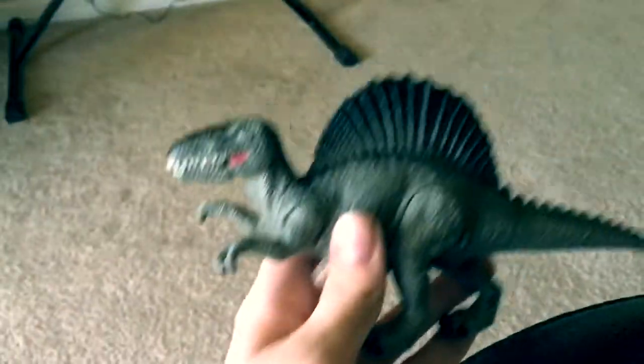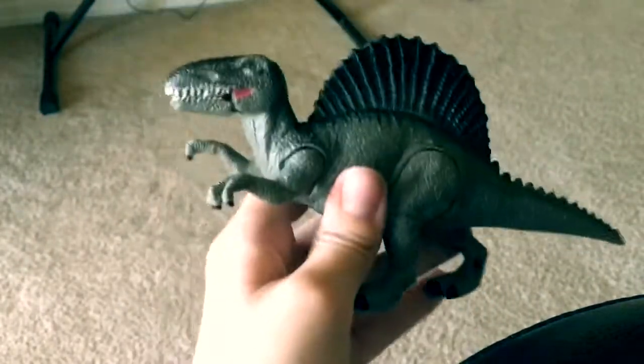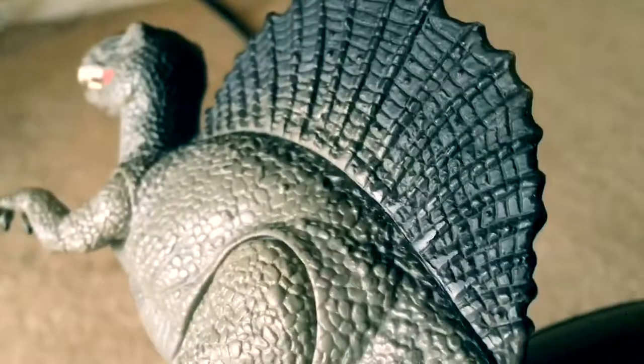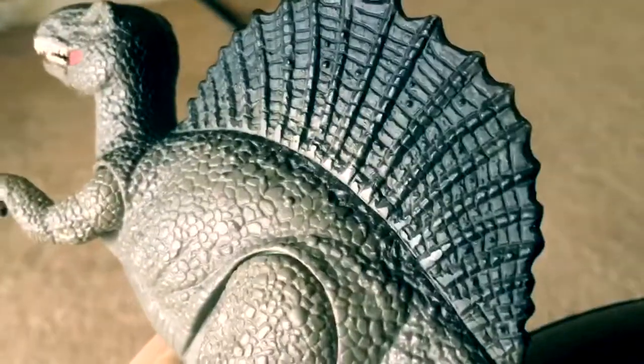That was the review of this Spinosaurus — the Mighty Megasaur. I feel so bad for Spinosaurus because he can't bench press — look at his fin. If you are interested in my channel and my content, I would really suggest you share and subscribe. Leave a like and comment down below what you want me to do next. I'll see you guys in the next video.